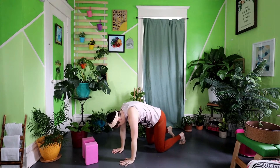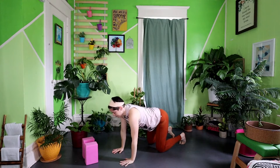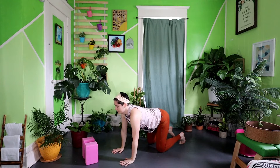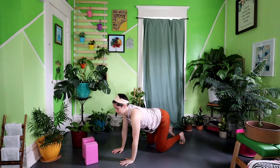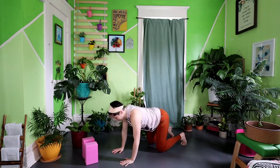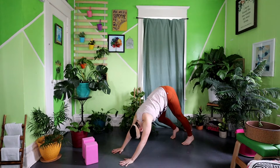From here, we're going to flow through our cat-cow. As you exhale, round the spine and pull the hips and chest towards the belly button. As you inhale, find length through the body, pressing the belly button towards the floor and finding that lower back bend. Moving between these two moves with each breath. As you start to take your next exhale, big arch through the spine. Tuck your toes under and move your sits bones to the sky, coming into your first down dog.